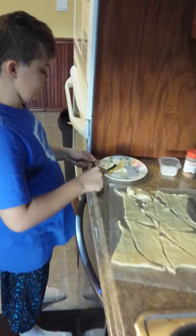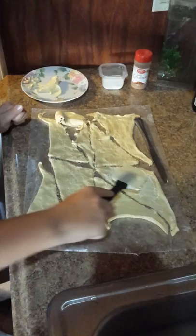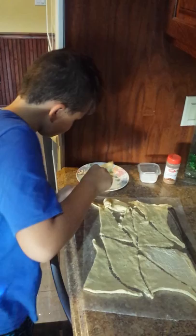Okay, so we got our ingredients here. Cinnamon — I'm just going to turn that. Cinnamon. Sugar. That's sugar. And we got the butter right here. We're not going to use a butter knife because this is easier. Just put the butter on. That's enough.